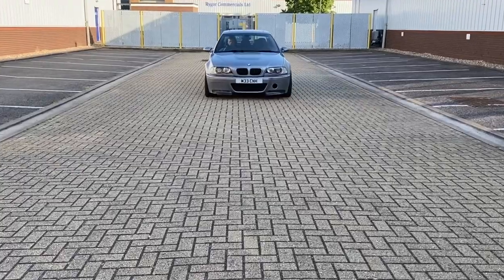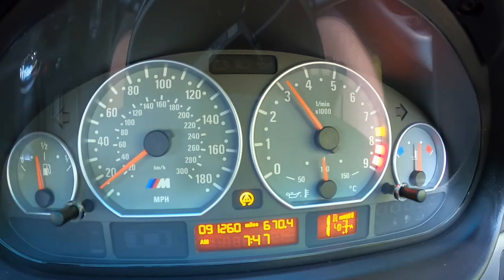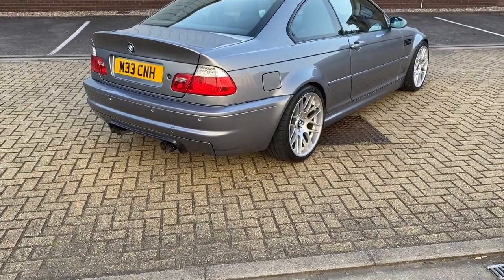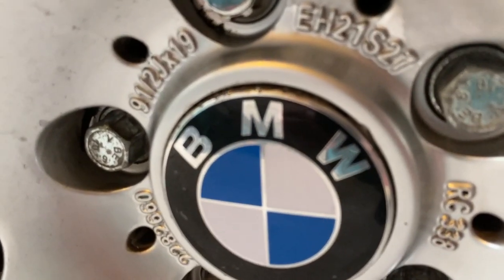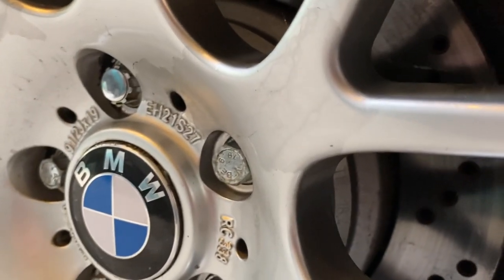Previously on Project E46 M3, aka The Money Pit. Good morning YouTube - you join me in the E92 M3. Today's video we are actually going to be talking about the E46 M3.